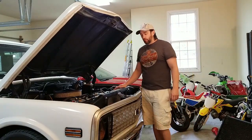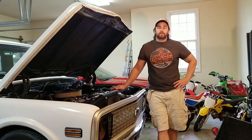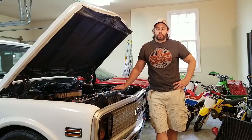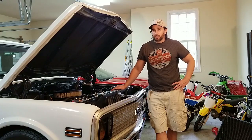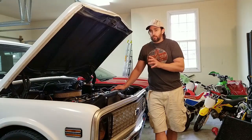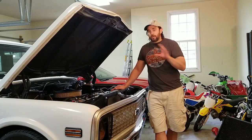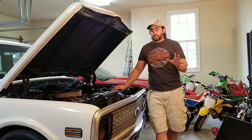I think the biggest one was the radiator. I let it sit at idle the other day. It was like 83, 84 degrees. It sat at idle for about 60 minutes or more. It's pretty warm, not hot, but it's warm. Temperature gauge never moved. I've taken it out cruising — since I've done that, it's probably been 400 to 600 miles. Never moves. So that right there, that's a success.